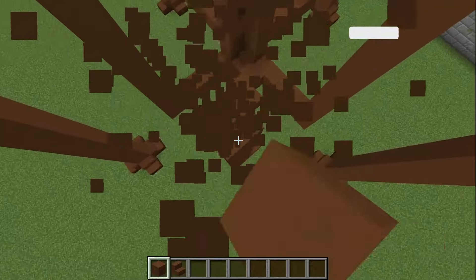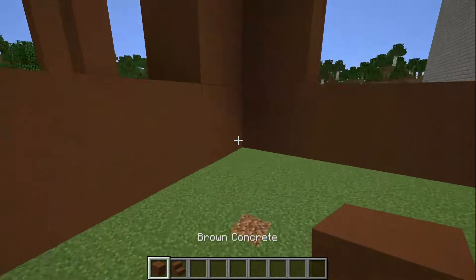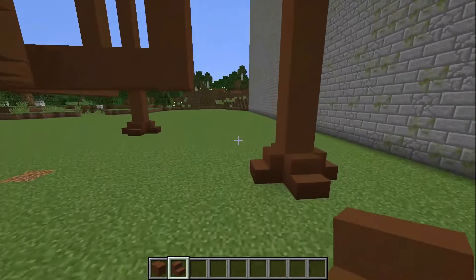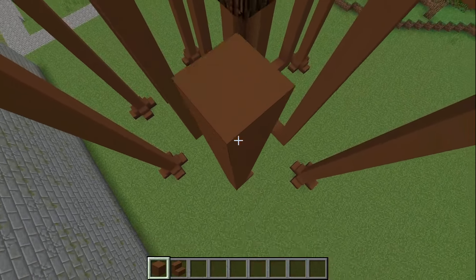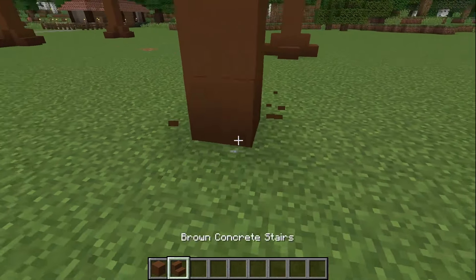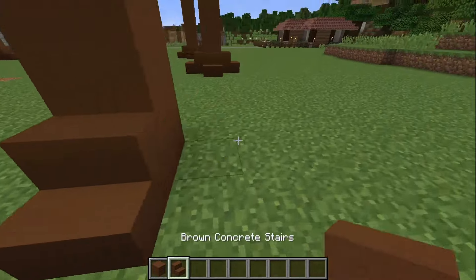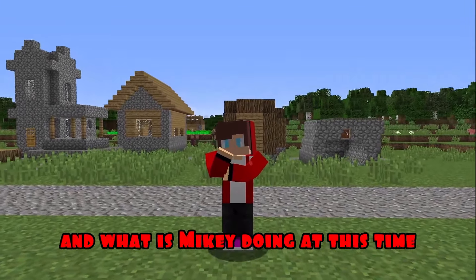I decided to add another house head leg from each corner. I build the first leg, now the second — I build them according to the same principle. I build the third leg. It seems that this is where it needs to be completed. And finally the fourth. I've done a great job. And what is Mikey doing at this time?